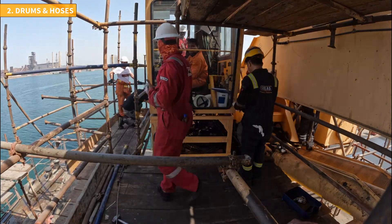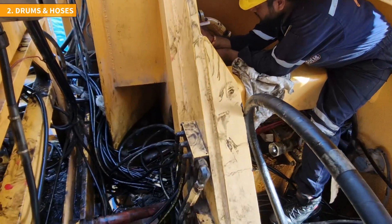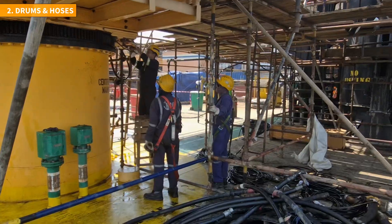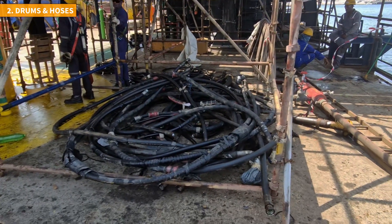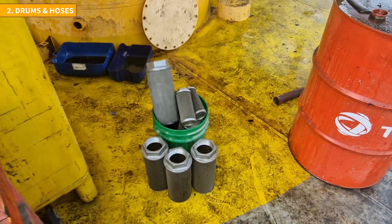Another crucial aspect of the replacement process is the replacement of old hydraulic hoses. This task proves challenging as the hoses are difficult to reach, primarily located under the crane cabin. Approximately 120 hoses need to be replaced, making the job dirty, greasy and generally unpleasant. In addition to drum and hose replacement, the hydraulic oil tank is completely drained and thoroughly cleaned from the inside. This process allows access to the strainers and provides an opportunity to inspect the tank structure.